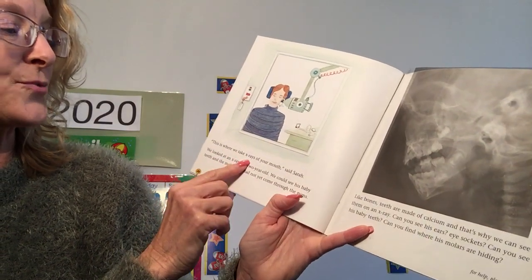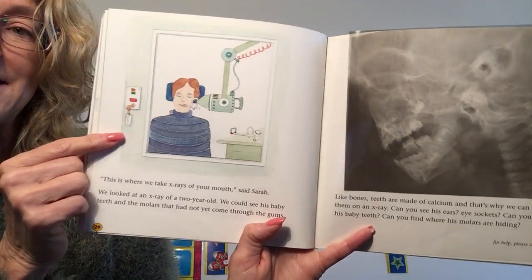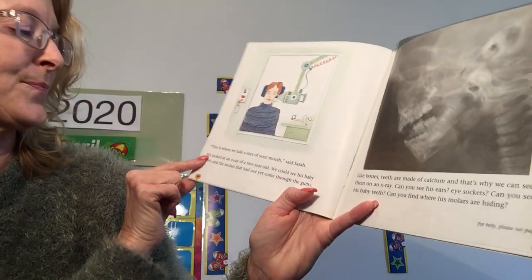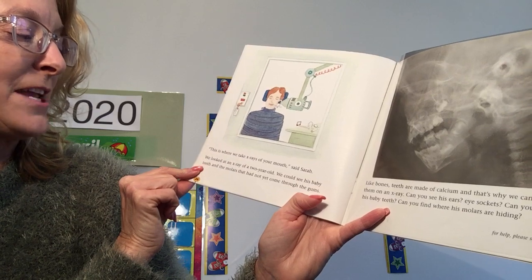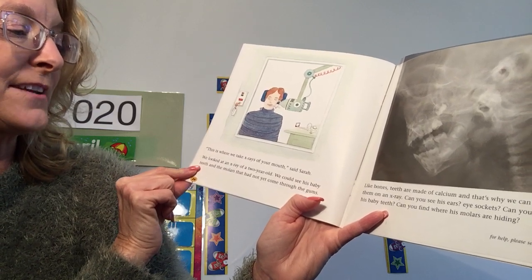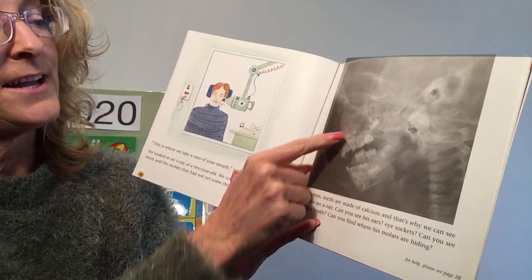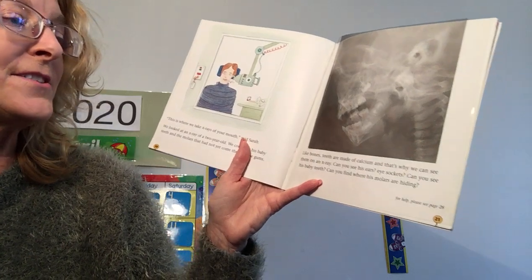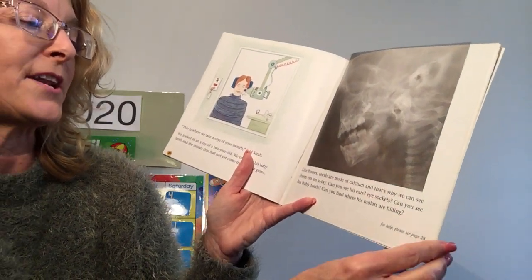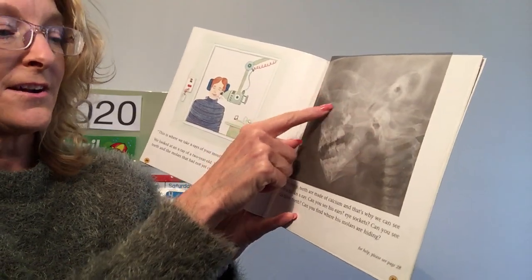This is where we take X-rays of your mouth, said Sarah. We get that done at the dentist when you get older. We looked at an X-ray of a two-year-old — we could see his baby teeth and the molars that hadn't come in yet through the gums. And up here are some big teeth that are going to come down. Like bones, teeth are made of calcium, and that's why we can see them on an X-ray.